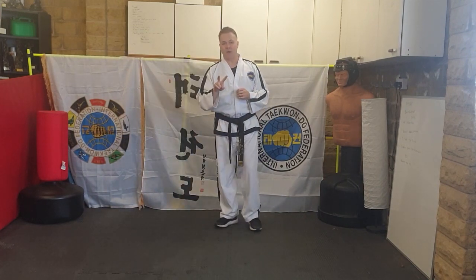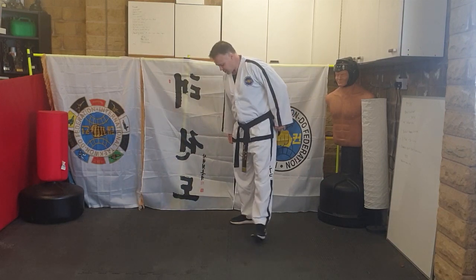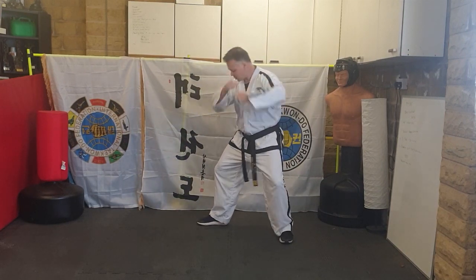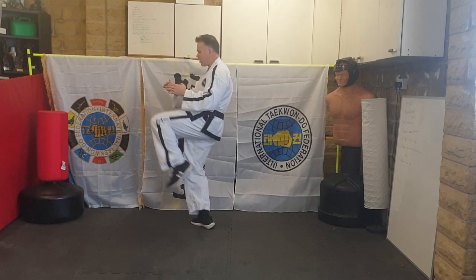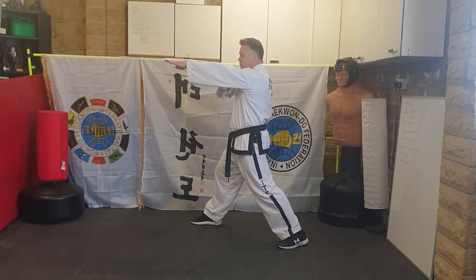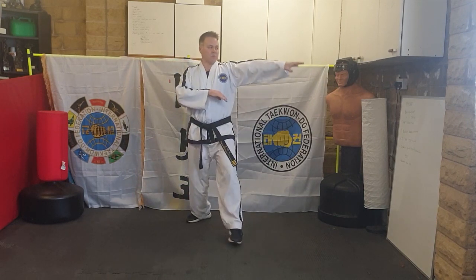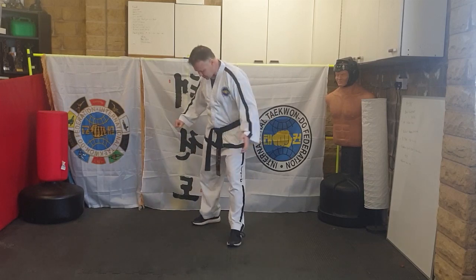Your second piece of line work from Chung Mu looks like this — I'll show it to you first. It's a low block in L-stance, step out, grab the head, knee, then step back to a ridge hand strike to the front. A ridge hand sometimes looks like this, but this one is to the front.